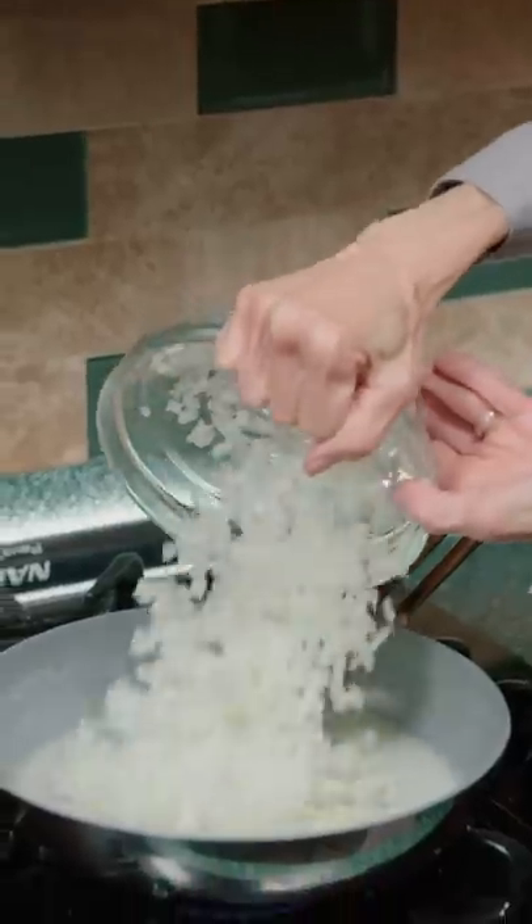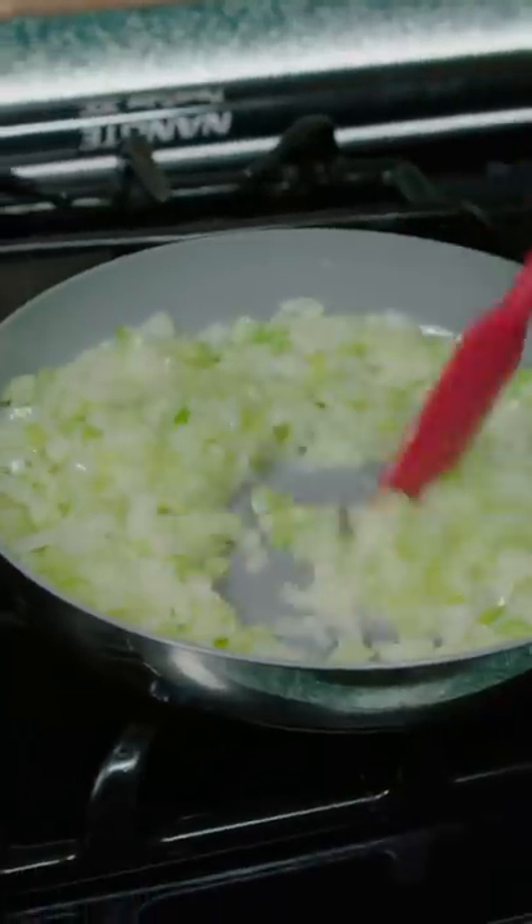Dice one onion and chop up celery. In a frying pan, add butter, onions, and celery, and sauté for five minutes with poultry seasoning.